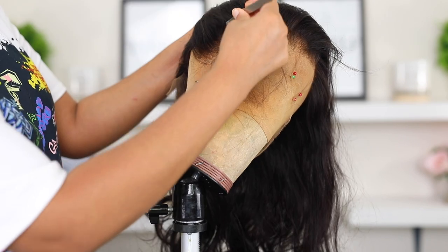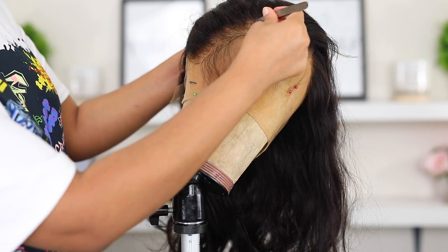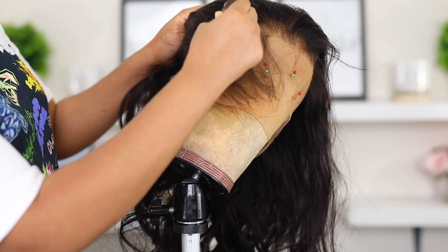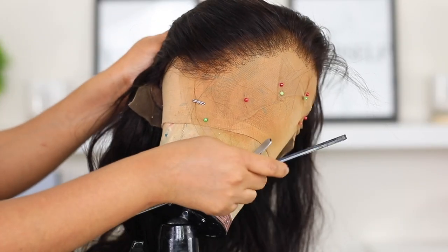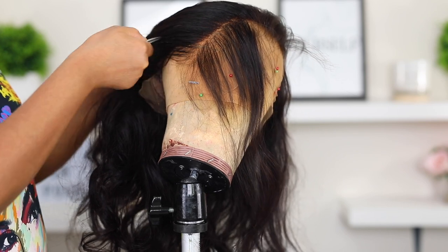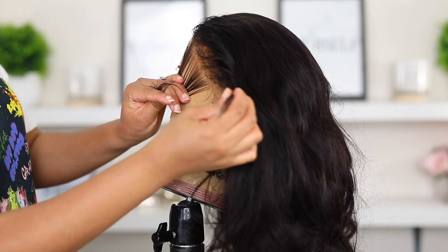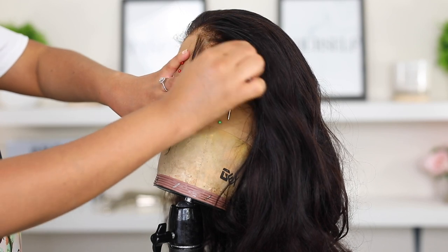I'm going to do some tweezing just to make the hairline look a little bit more realistic and more natural. This wig does not require a lot of tweezing but it's going to look better once you tweeze it. I want to give it that scalp look so it looks like it's coming straight out of my scalp. I'm going in with my tweezer, my comb, and a water bottle, and I'm going to tweeze behind the hairline. You don't want to tweeze the front of the hairline because you don't want bald spots. I like the hairline to be wet when I'm tweezing, that's why I use the water bottle.